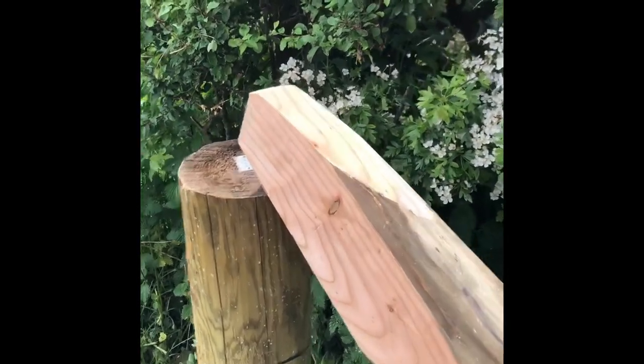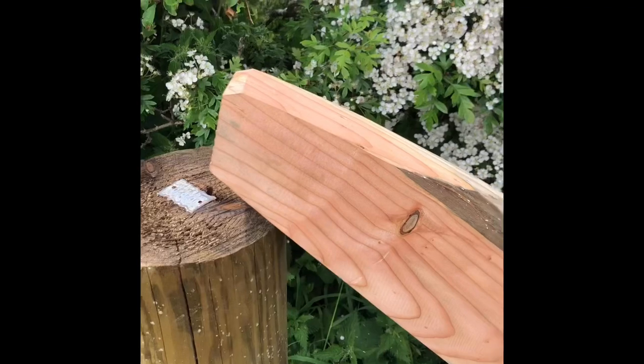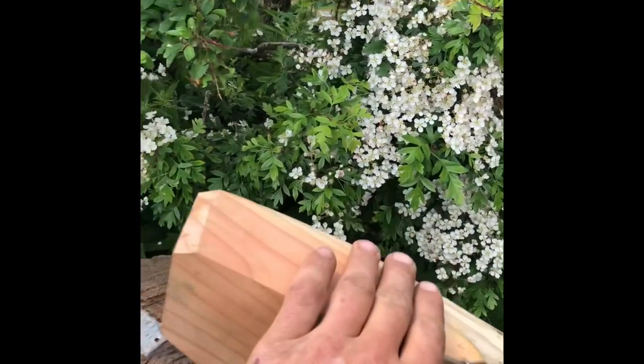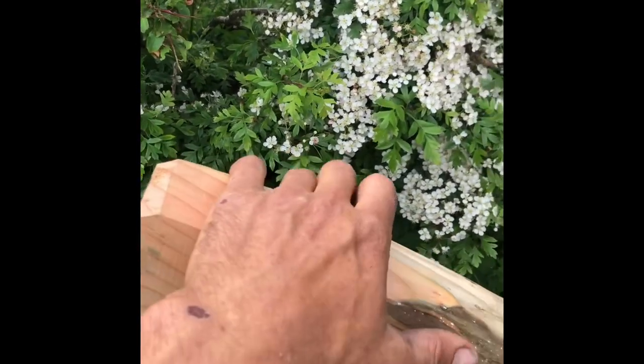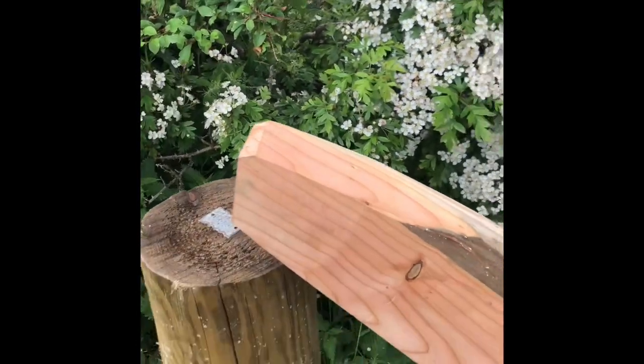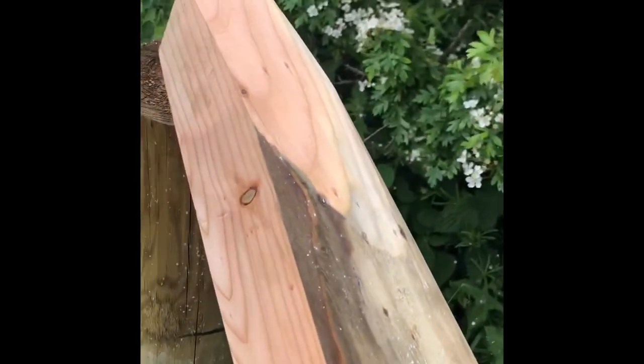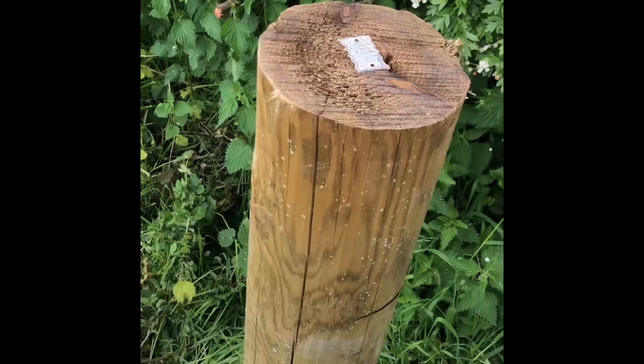First of all, I cut the struts with the chainsaw to shape, and then I plane them down with an electric planer. Some people use manual planers, but when I've got a big job on and I'm doing a lot in one hit, it's a lot easier on the arms to use a battery one. Once you've got the shape on the end, I'll go to the post.